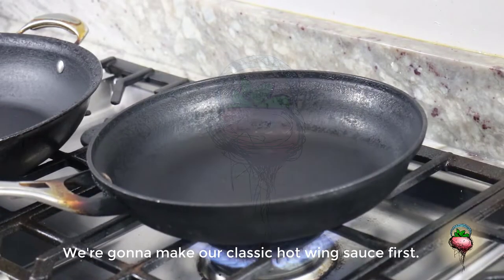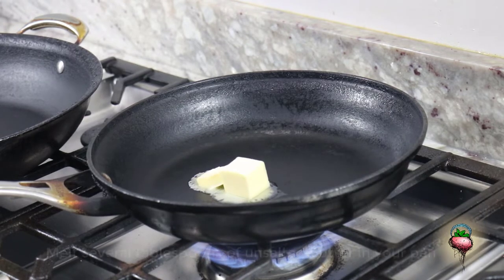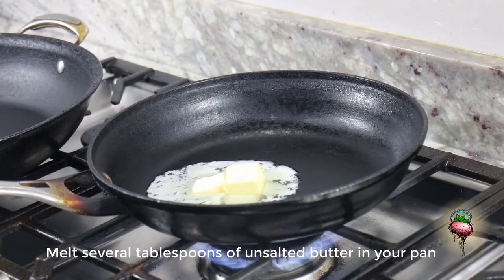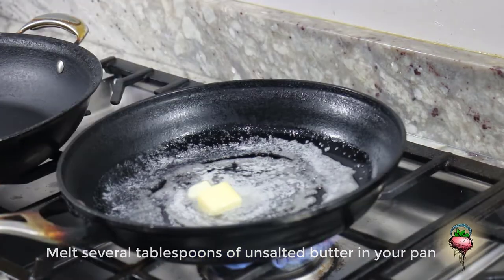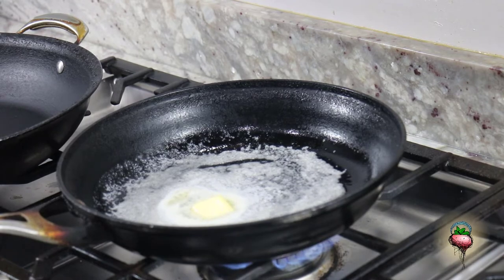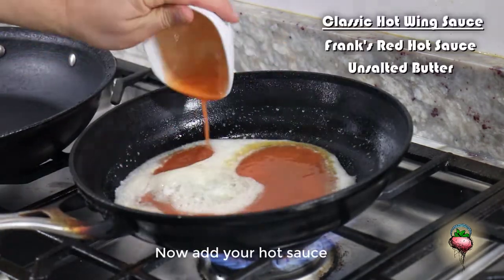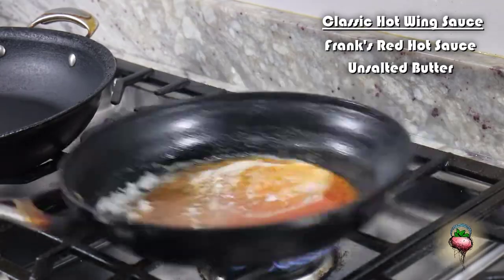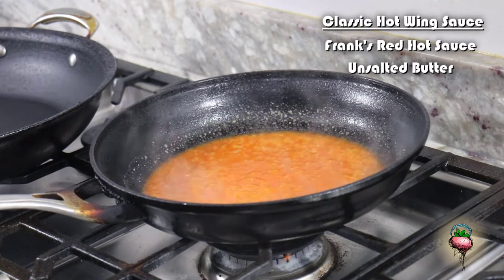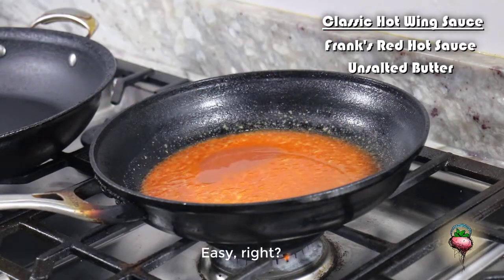Now we're ready to make our sauces. We're going to make our classic hot wing sauce first. Melt several tablespoons of unsalted butter in your pan. Now add your hot sauce. Easy, right?